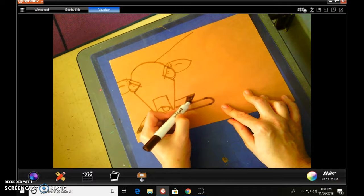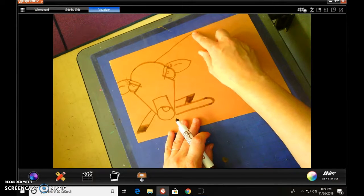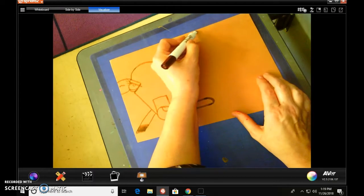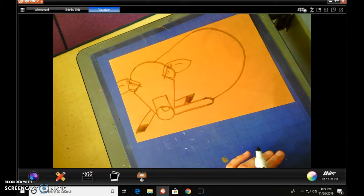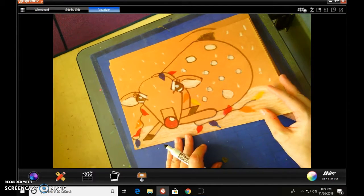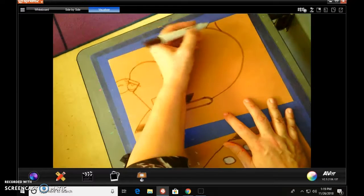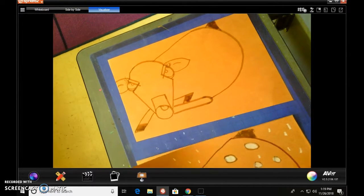Now we're going to draw his body. If you want to air draw at first, that kind of just helps your finger find the rhythm. So we're going to come to the top here and do almost like a backwards C, and connect it to about mid-leg. If you wanted to add a tail, you can just have a tail come off of the page — their tails almost go into like a little V at the top. You can do his little tail however you want, just to kind of give the impression that he has a tail.